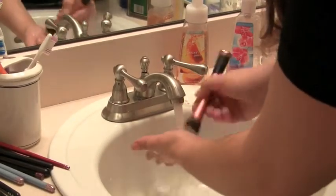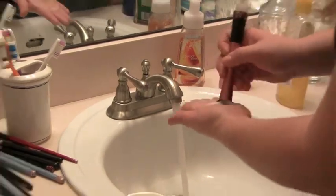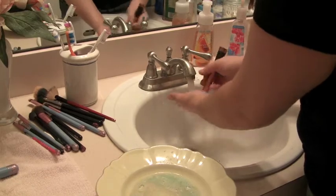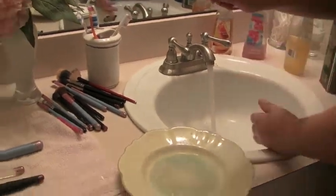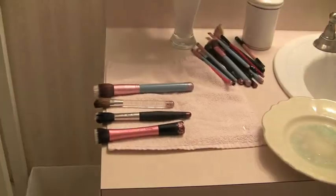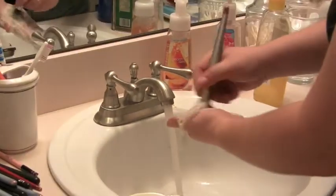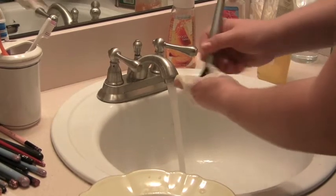Both methods work really well. I've been using the baby shampoo for a couple of months and have only recently started using the olive oil and Dawn antibacterial soap, but I really like both — they leave my brushes really soft and clean. Other options include color-treating shampoo, or a less expensive brand if you don't want to use your good one.